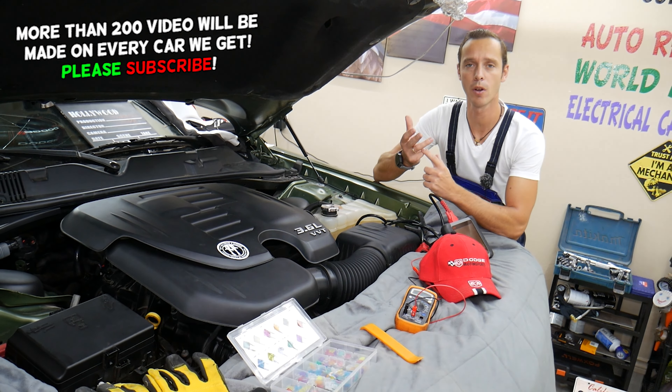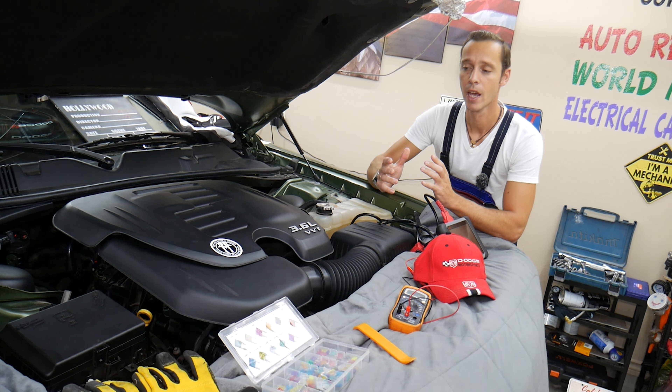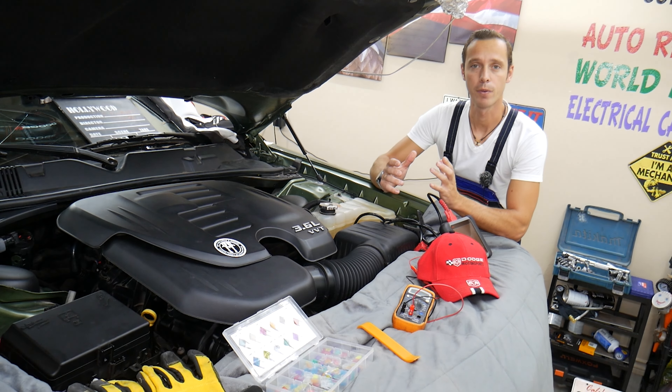We will explain where the fuse is located, common mistakes people make when replacing fuses and relays that can cost you thousands of dollars, and where you can buy cheap fuses from.